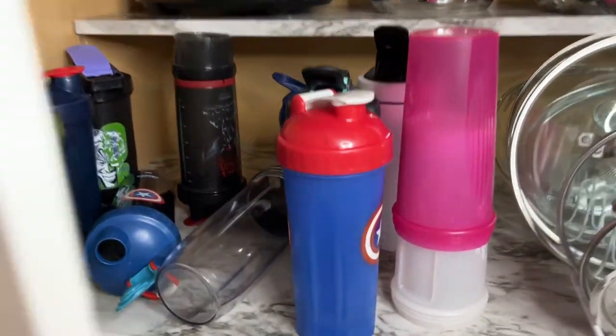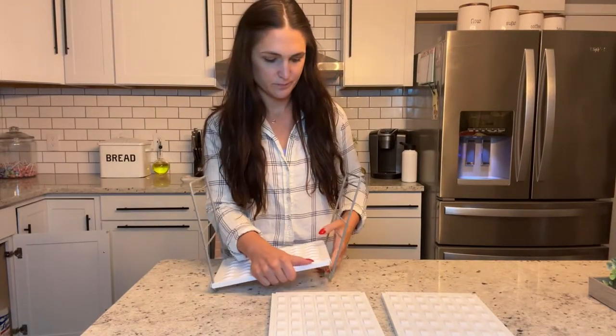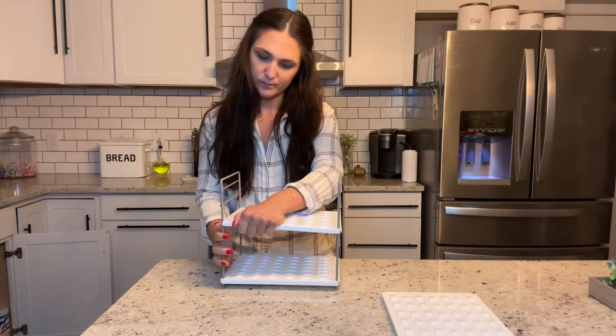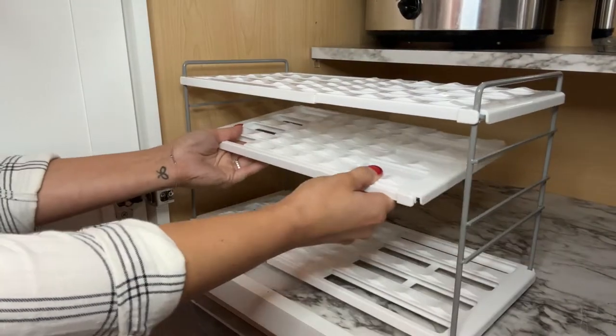If your cabinet looks anything like mine, then you need this in your life. This water bottle organizer is amazing for small spaces or for amping up a messy pantry. It even expands to fit more as you need it to. This holder is super sturdy and has a silicone pad which prevents bottles from slipping and breaking. Plus, it's fade and rust proof, so this will last you a long time.